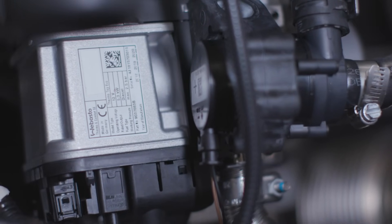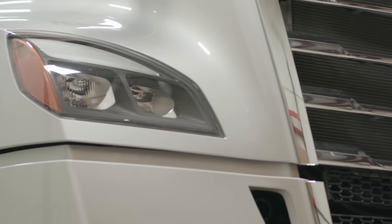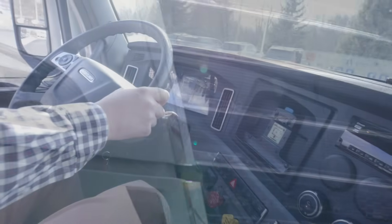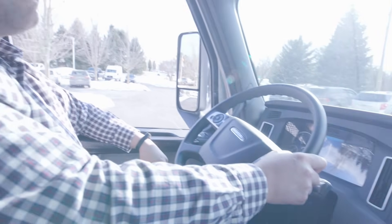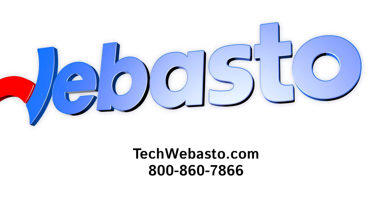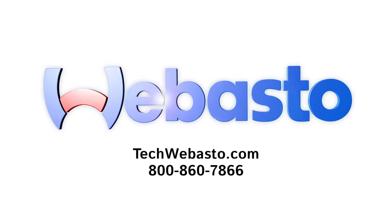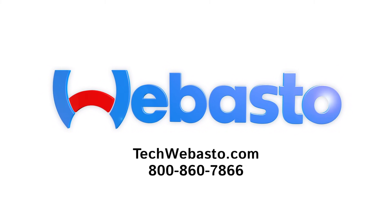With your Webasto heater successfully installed, your truck will now be ready to work when you are. If you still have any questions, comments, or concerns, our team is here to help. Visit techwabasto.com, download our TechWabasto mobile app for iOS and Android, or call our technical hotline Monday through Friday at 800-860-7866 from 8 a.m. to 5 p.m. Eastern Time. Enjoy your new heater, and as always, thank you for choosing Webasto.